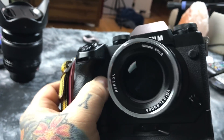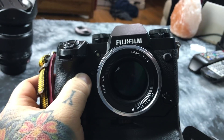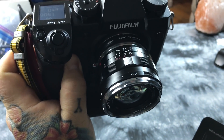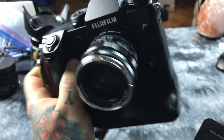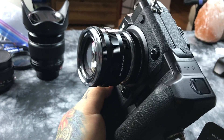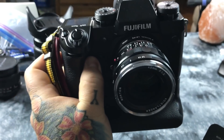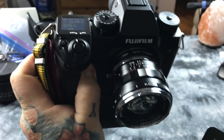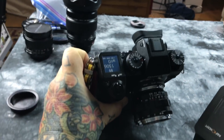Voigtlander lenses are made better than most Leica lenses and cost a ton less. You can actually get this lens for around $900 at Camera Quest — shop.cameraquest.com — they're the official Voigtlander distributor for the United States. I'll have the full review on this lens with test samples coming later.